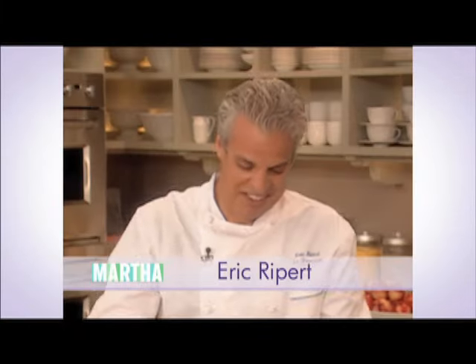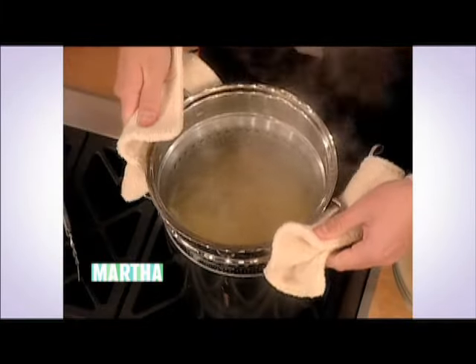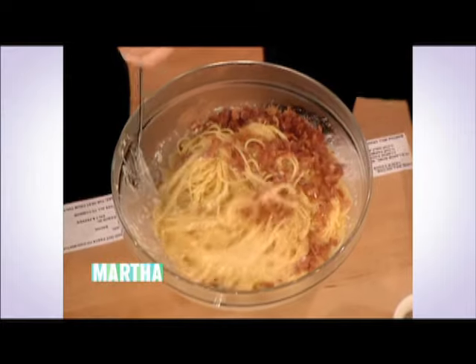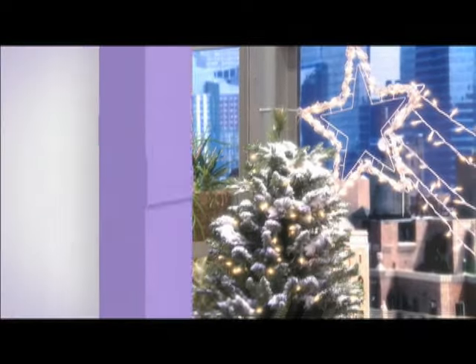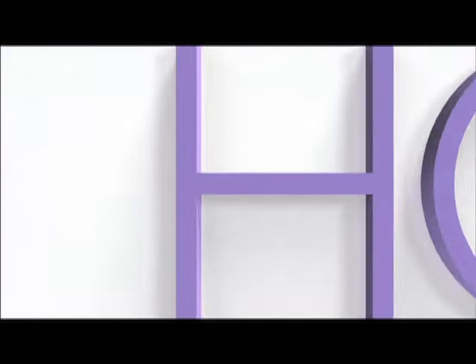Next Martha Stewart Show, Chef Eric Prepara is making two magnificent holiday meals: the weenie carbonara and beef tenderloin, plus a sneak peek at how we're decking the halls and the walls of our set. Next Martha Stewart Show, weekdays at 10 on Hallmark Channel Home.